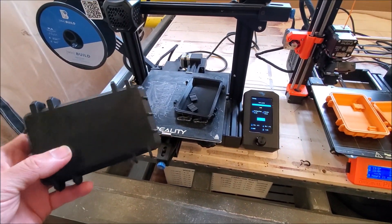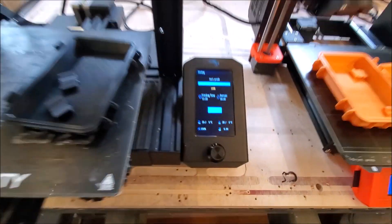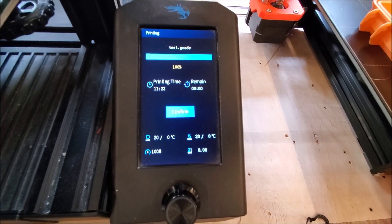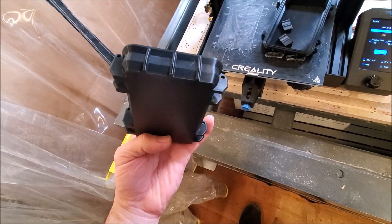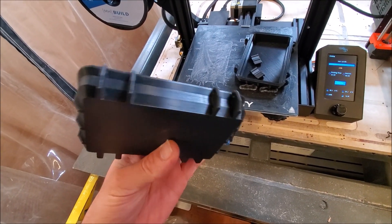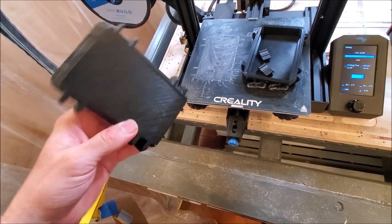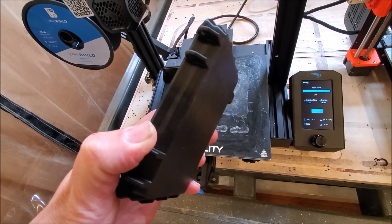Results of great print off. This is the Ender 3 V2. Took 11 hours 23 minutes. Actually had pretty good print quality. It was glue stick to the bed so it didn't peel up at all. Actually it's a pretty solid print. Turned out pretty well.